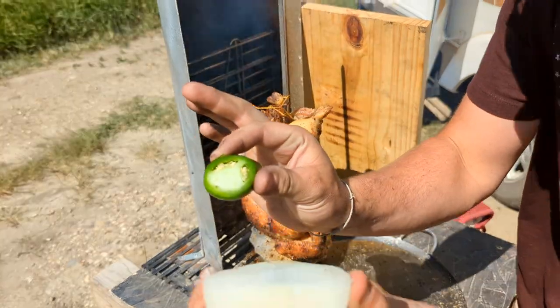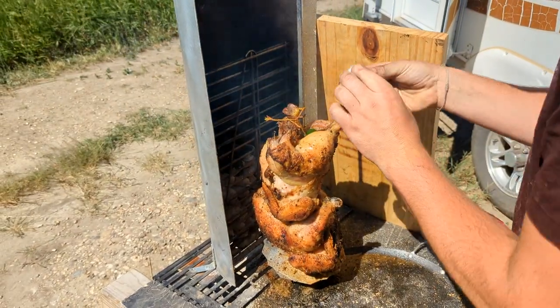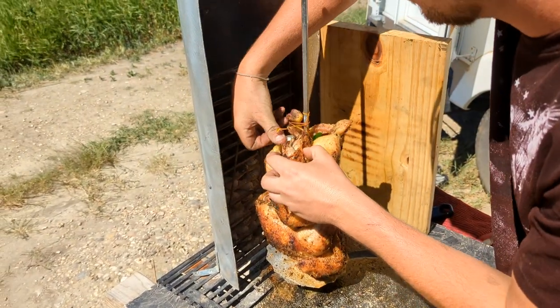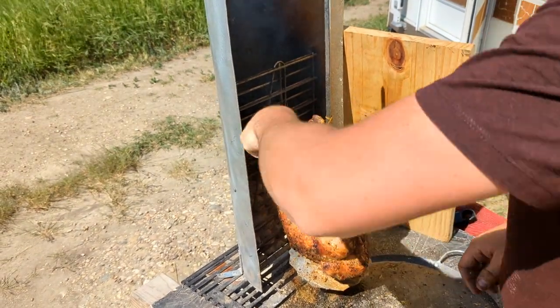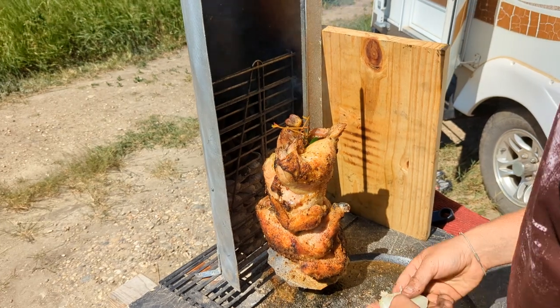Now we're gonna put some onion and jalapeño in this cavity here to add additional flavor and help it maintain heat. Just stuff as much as we can fit in here.